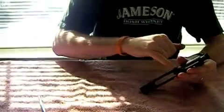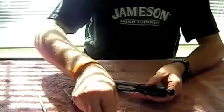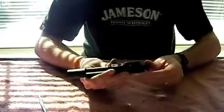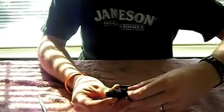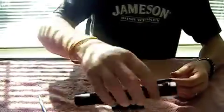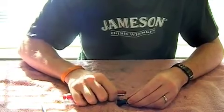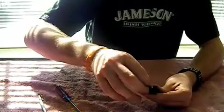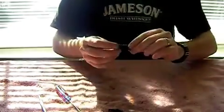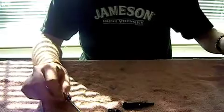To disassemble the bolt, start by pulling this pin out — I like to use my little hooky tool to get it. Now the striker itself will come out. Turn this sideways; it comes out on a 90-degree angle and you can pull the bolt face out. Then the smallest pin comes out for the extractor. Make sure you don't lose this tiny little spring or you won't be able to extract the shells after you fire them. All of these pieces are going to get solvent, scrubbed with the brush, and then a light coating of oil.